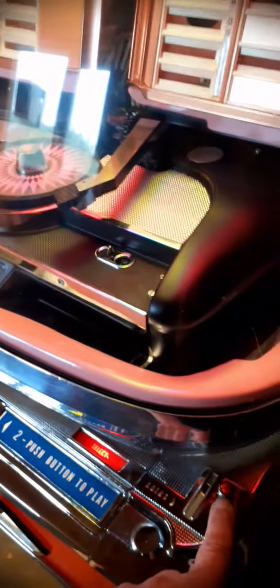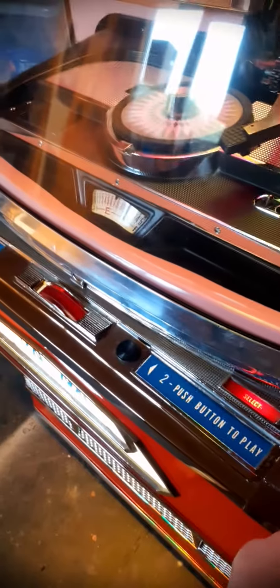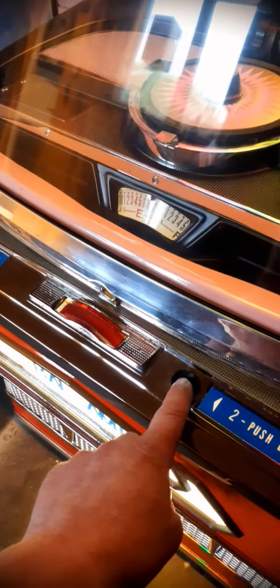That's enough of that, otherwise I'll get a copyright strike. As you can see, the old cancel/reject button is now the eject button for the turntable mechanism to reject the record. Select light is on all the time because it's on free play, and that's obviously your select button and your spin wheel.